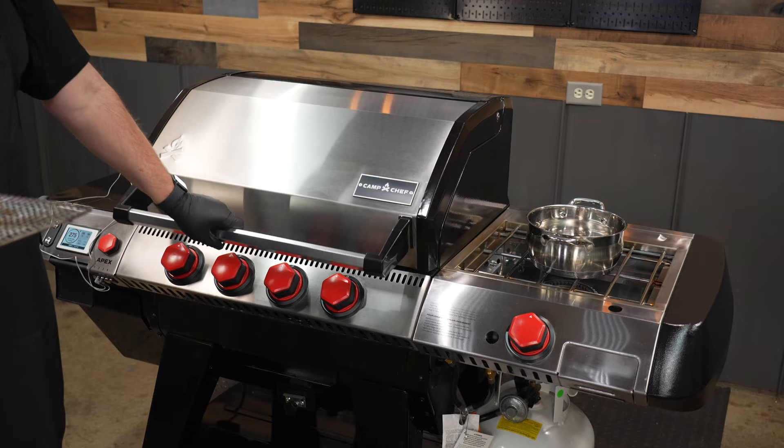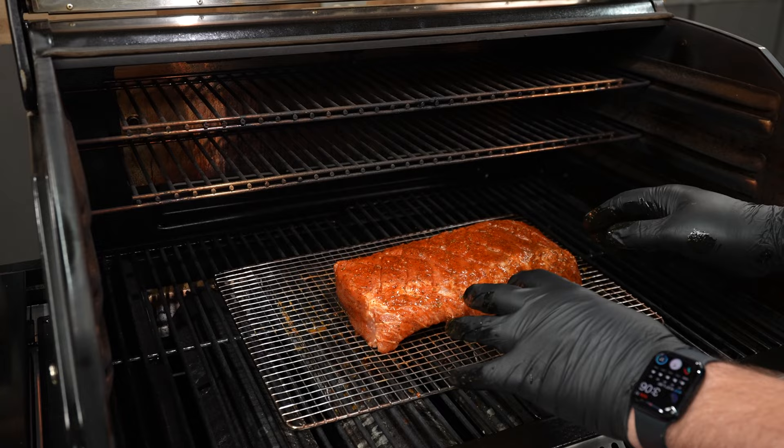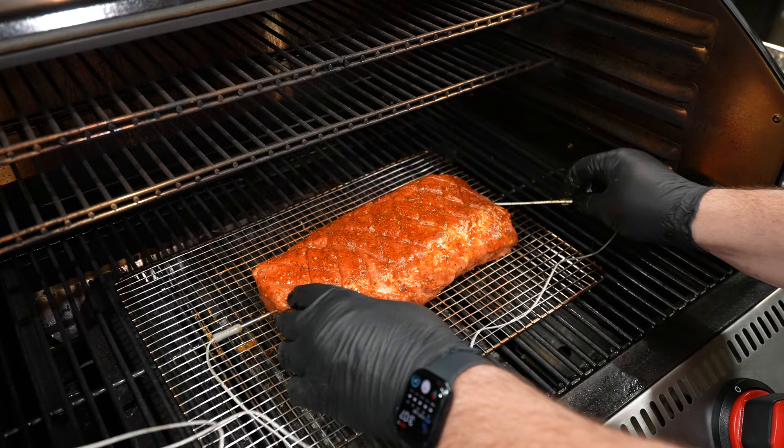We're gonna place the pork loin right in the center of the pit, and I'm gonna form up this pork loin just a tad so it's more even — how we put it in is how it's gonna set as it cooks. We'll take one meat probe and put it on the left hand side and take our other meat probe and stick it in on the right hand side, and I'll set a timer for one hour and we'll rotate this 180 degrees. So this is a perfect time to start making that pineapple bourbon glaze.